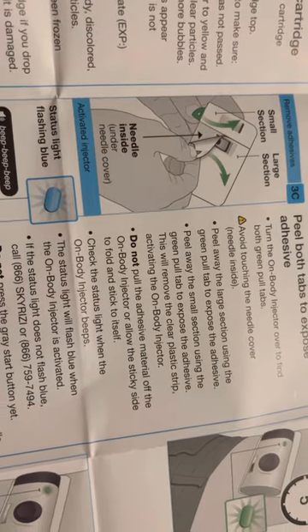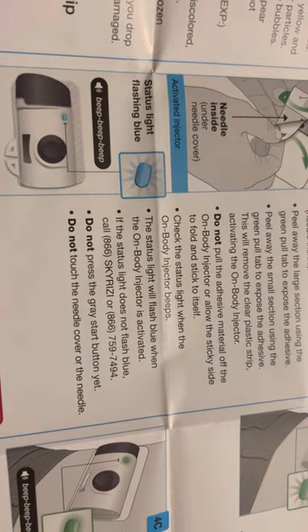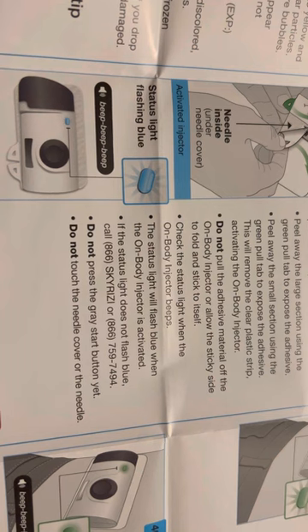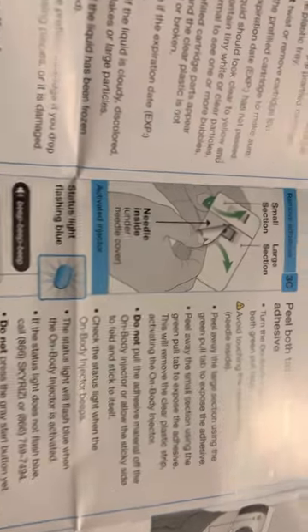Pulled that big part off — peel away. Check the status light. When you pull that second small tab out, I think that's when it starts to turn blue. Yep. So the big one's off, and you don't close this — don't close it. This is going to peel that off.